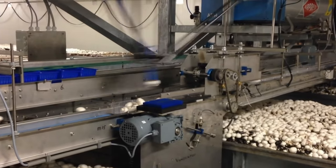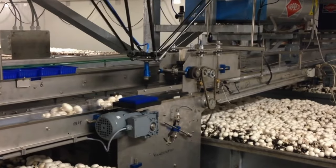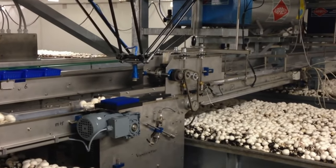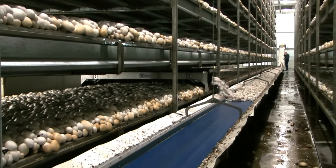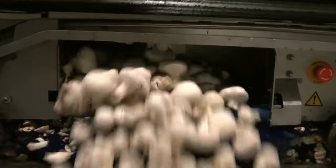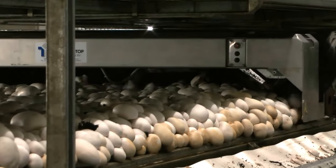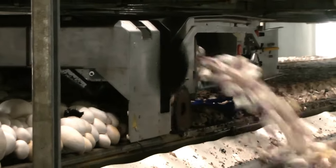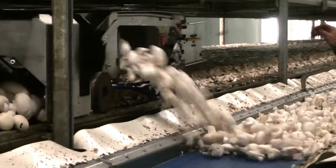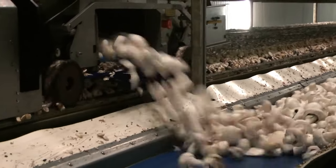Spawn makers start the spawn making process by sterilizing a mixture of millet grain plus water and chalk. Rye, wheat, and other small grain may be substituted for millet. For years this was done by hand, broadcasting the spawn over the surface of the compost and ruffling it in with a small rake-like tool. In recent years, however, for the bed system, spawn is mixed into the compost by a special spawning machine that mixes the compost and spawn with tines or small finger-like devices.